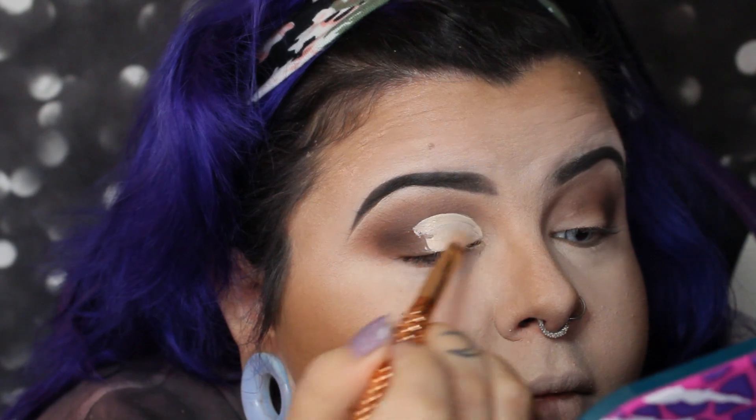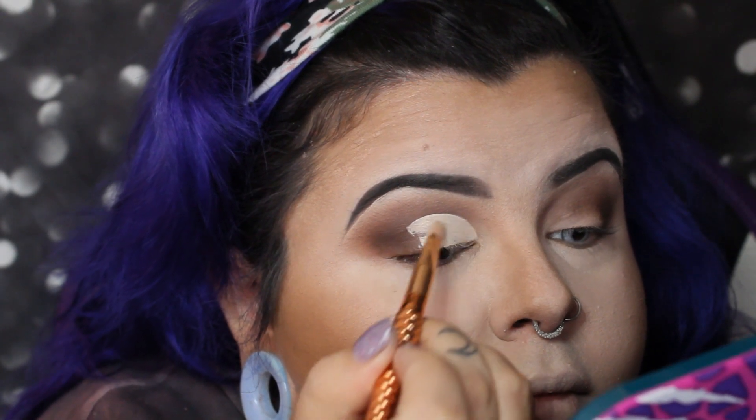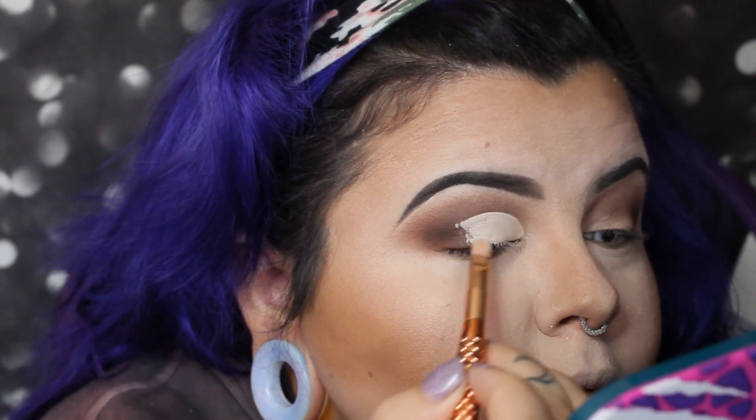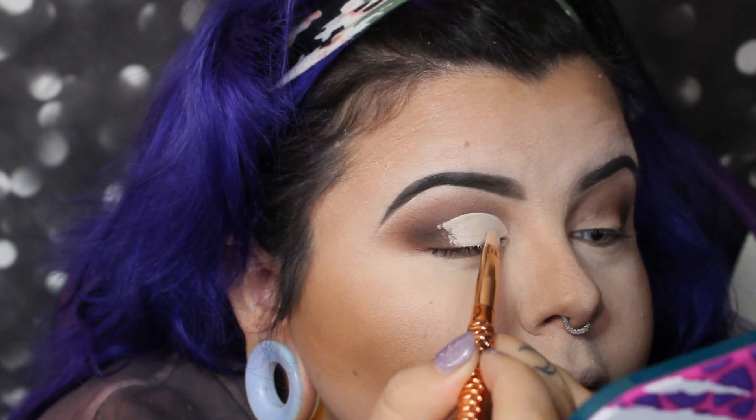I put the concealer on my lash line, open my eyes so I can see where I want to place it, and then carve out where I want the yellow cut crease to go.